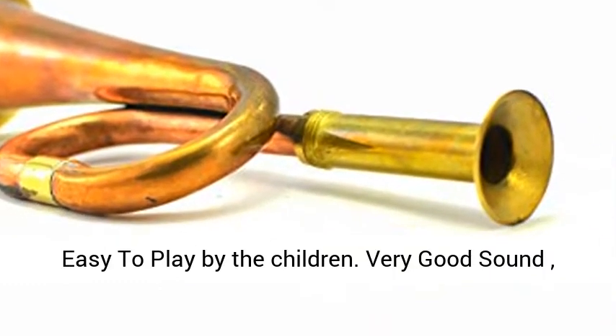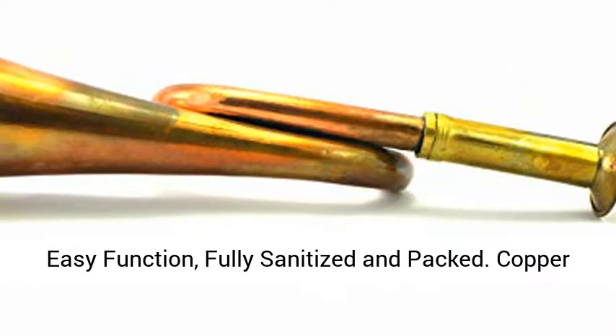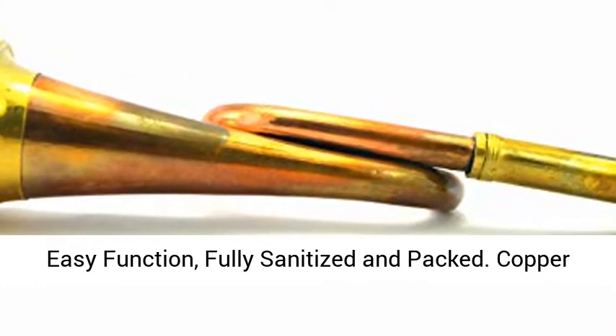Very easy to play by children. Very good sound, easy function, fully sanitized and packed.